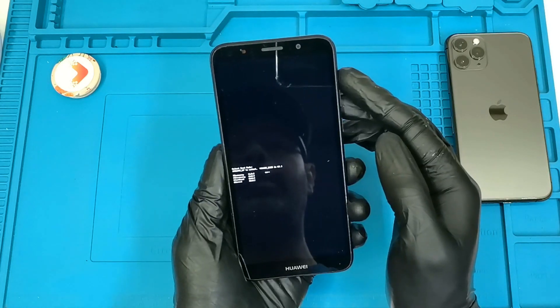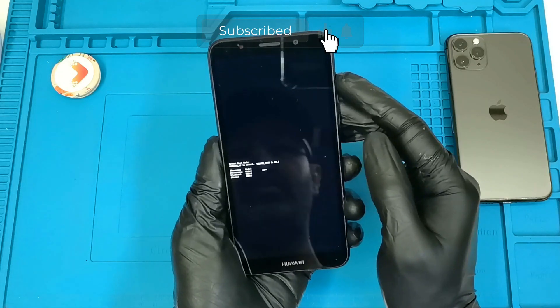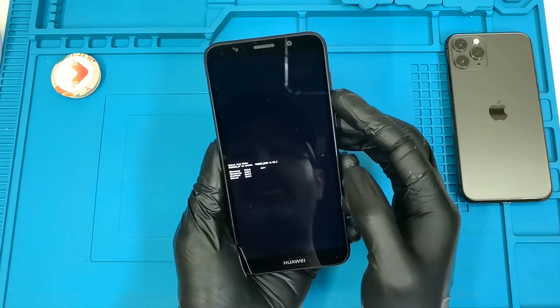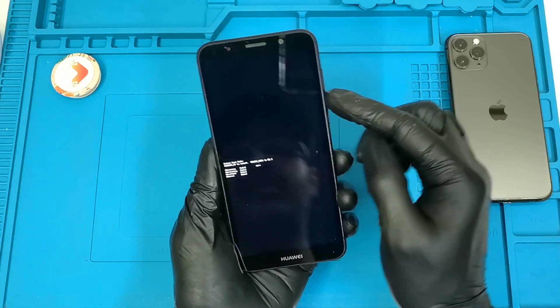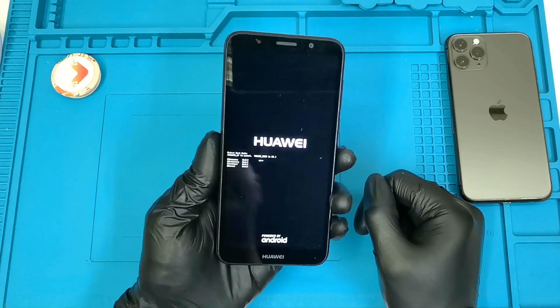From here you can press the Volume Up button to move the cursor. As you can see, the cursor is already on 'Recovery'. The Volume Down button is to select. The cursor is on recovery, so now we're going to press the Volume Down button. The phone is going into recovery mode.